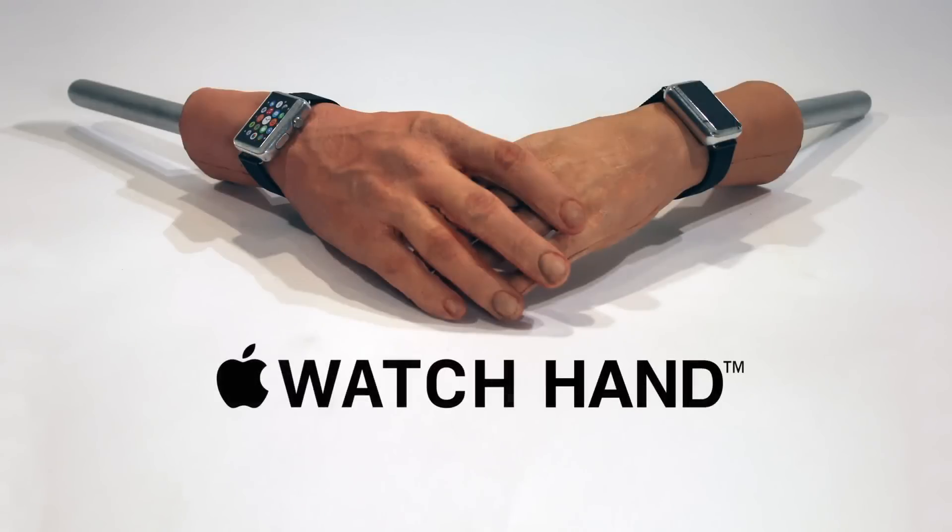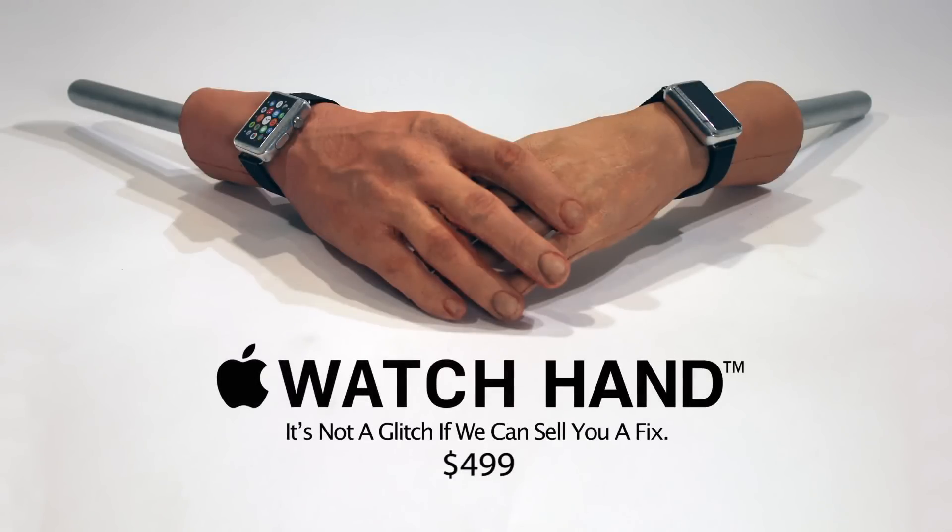The Apple Watch Hand. It's not a glitch if we can sell you a fix. It's a glitch. It's a glitch. Wasn't that a great clip?